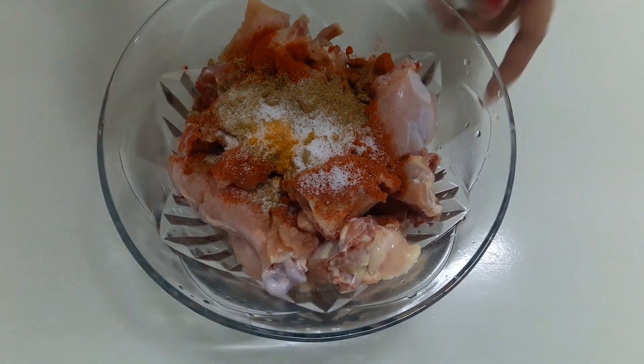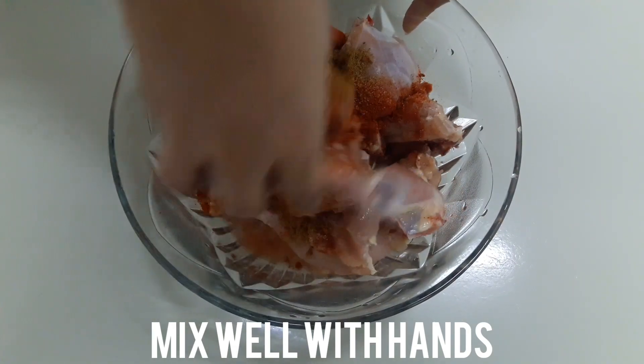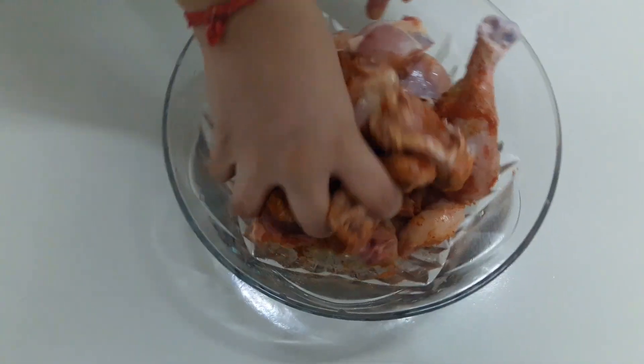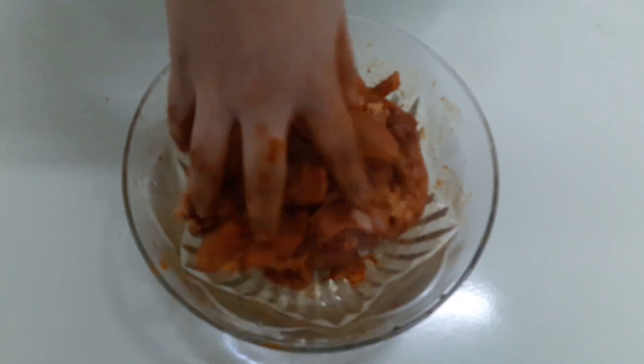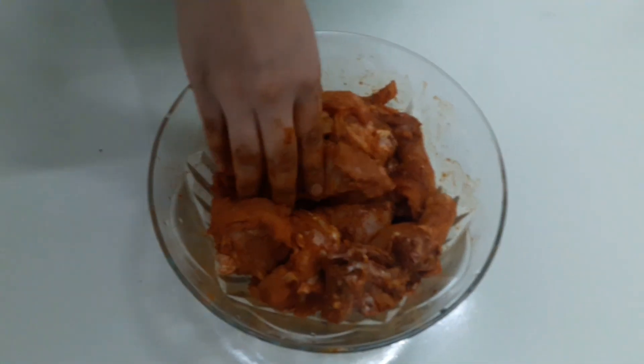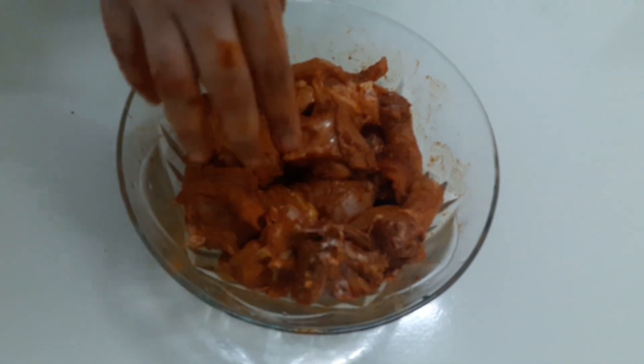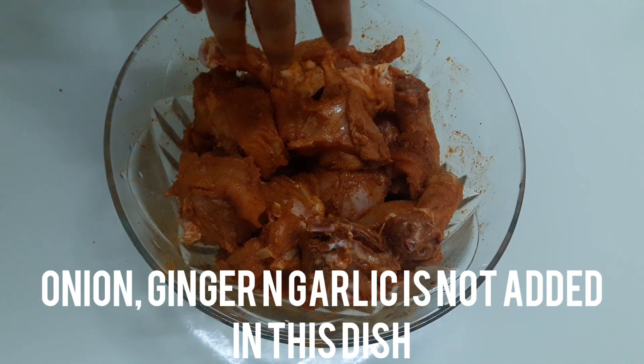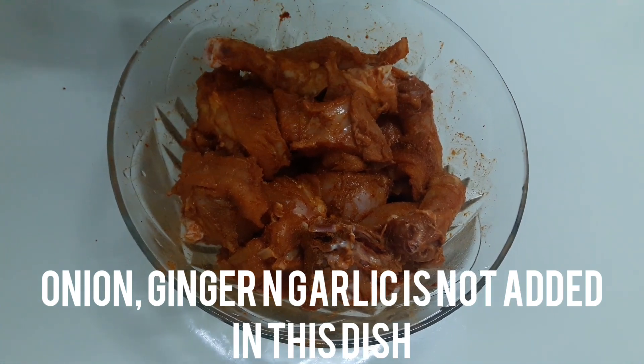Now mix it well. This is the best of the curry.